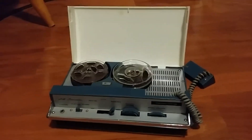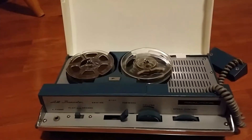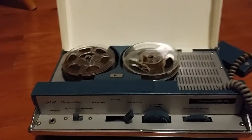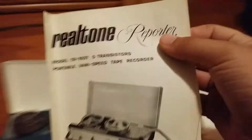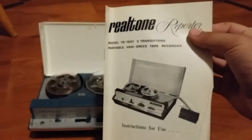Hey, welcome to Streamlight Steamroller. So as you can see here, I have a very cool early 60s transistor tape recorder — all transistors. This is a Realtone Model TR7637, 5-transistor portable variable speed tape recorder.